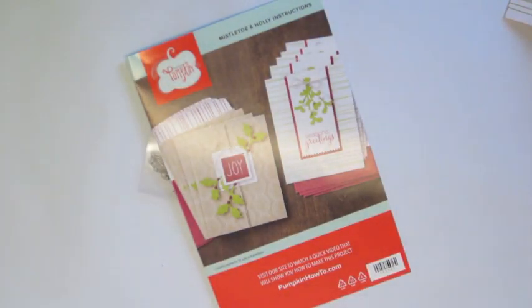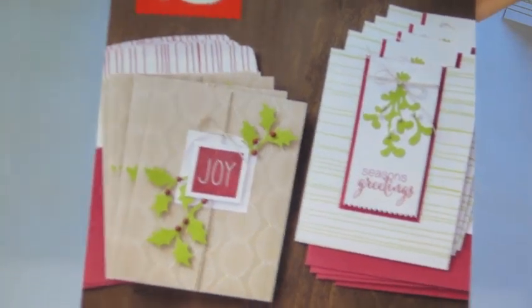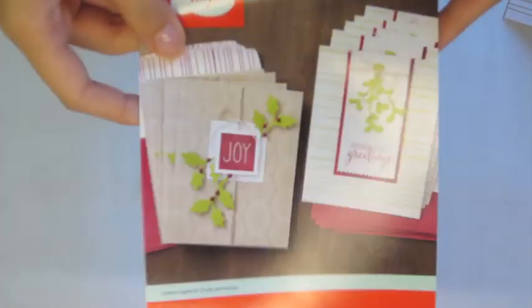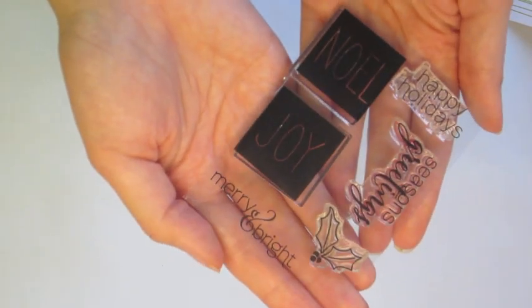Hi guys, Sally here and I just got my November Paper Pumpkin. Very excited and it's so super cute. It's Christmas themed, or holiday themed — it's called Mistletoe and Holly — and we get this super cute stamp set with really cute fonts. Love it.